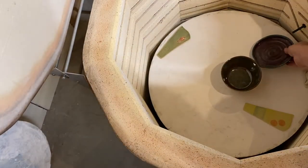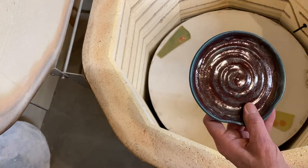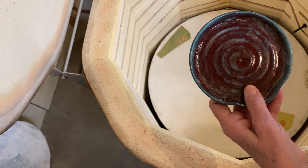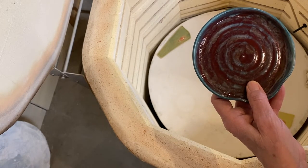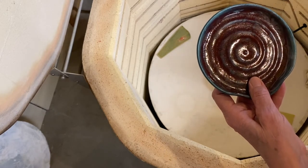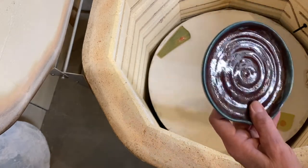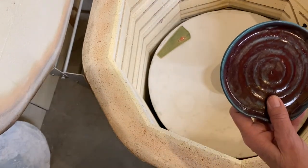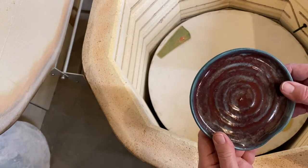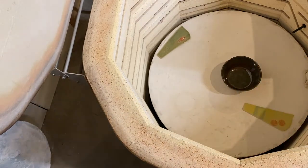This one was teal underglaze, which I didn't like — I should have watered it down more. It was really way too bright, so I put smoky merlot and oatmeal over that. Well, I can't say I really like that either, but it is what it is.